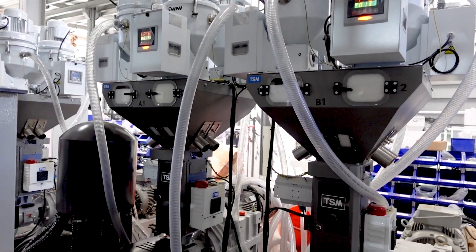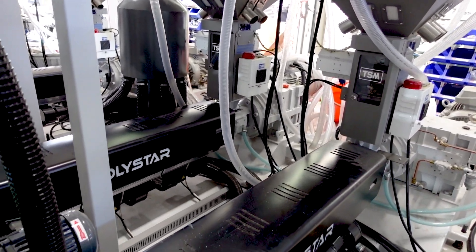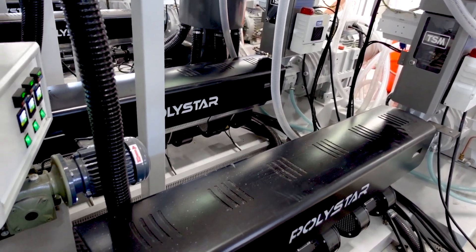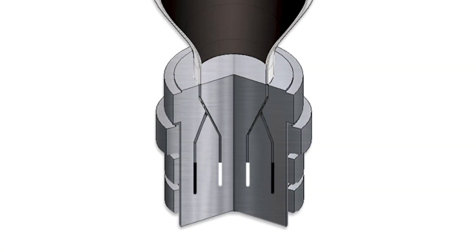The plastic pellets are fed into separate compartments connected to each extruder. The plastic pellets enter the machine and get mixed and melted inside the extruders. Both plastic melts are then fed into two separate gaps of one die head,